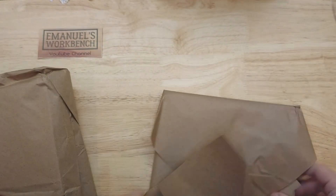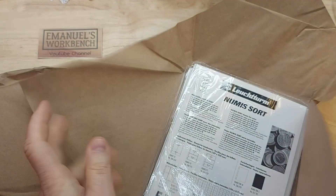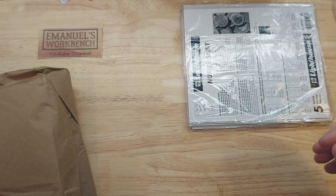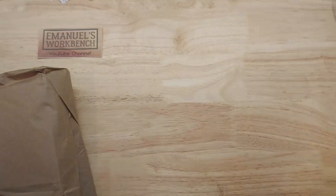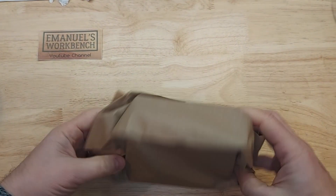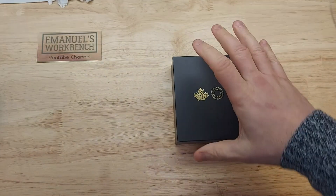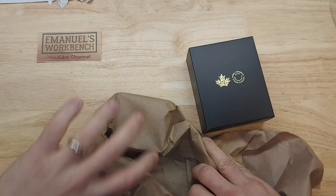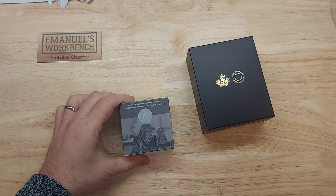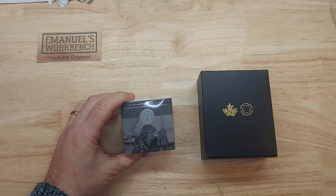Now let's go to the next one. I believe that this is just some extra pages — awesome, so these will go together. Sorry for all of the crumpling, let's take this off camera. Let's see what this is. So obviously there are coins in here, let's start with this one.